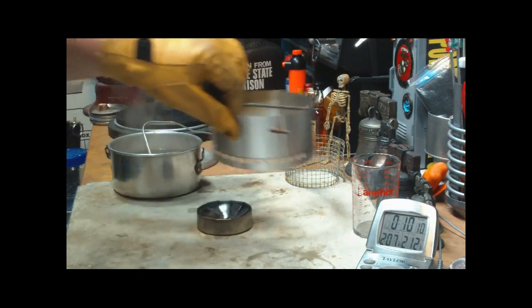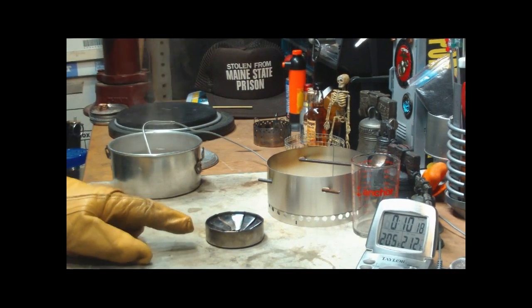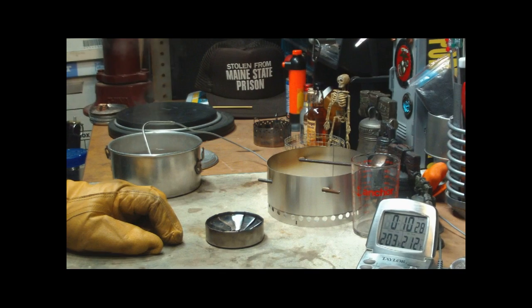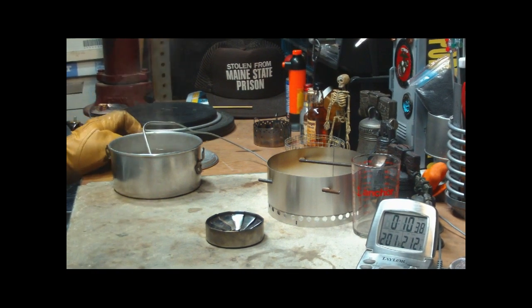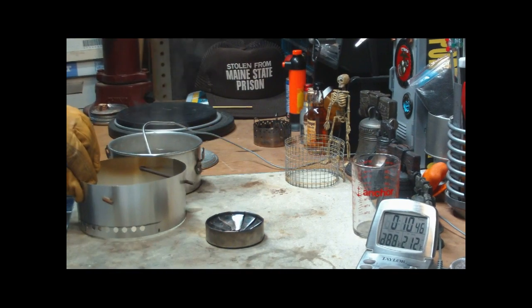I had a bunch of people telling me, why do I call this a stove? Because it doesn't seem to fit the criteria for a stove. This is actually a burner, but Flat Cat Gear calls it a stove, so that's what I call it. This was only half a fluid ounce, so I guess it's back to the drawing board for pot stands. What I wanted was a pot stand that's short because I want it to fit inside the pot.